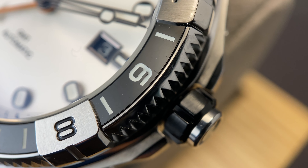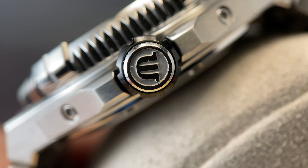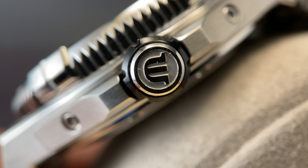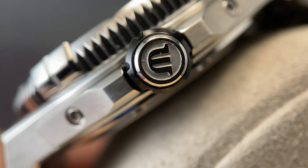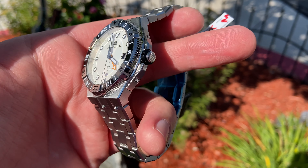You can see with some of these macro shots that the details are impeccable, and everything is machined and finished to a very high quality, including this signed crown and the detailing on the sides of the case. This watch really makes its case to make its way into your watch box with impressive build quality, stylish design, and durability that will match anything else that you'd want to have.